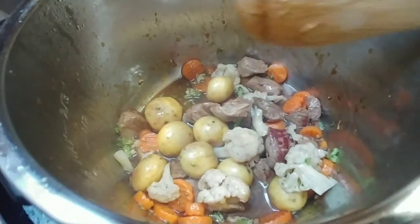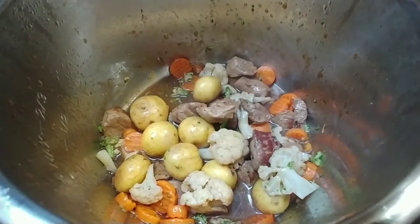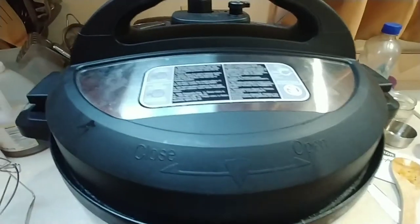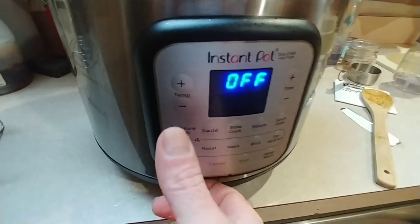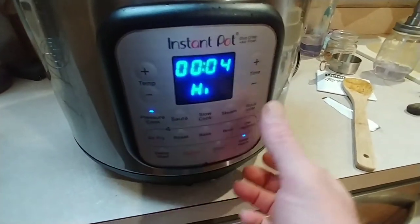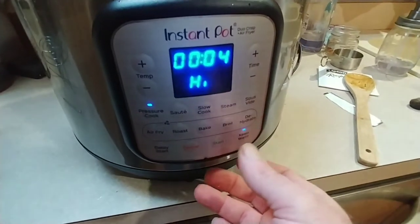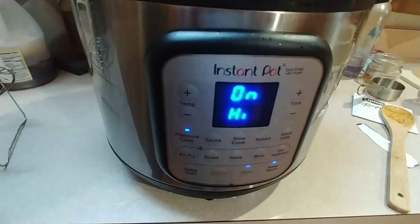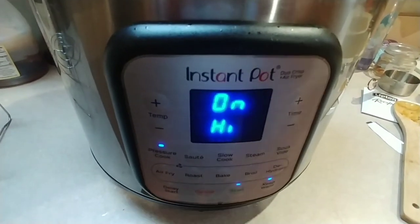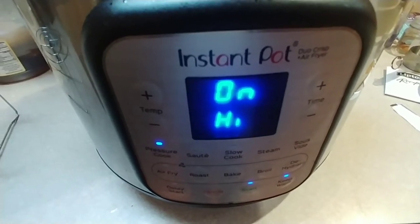Next, you're going to put the Instant Pot lid on. I'm going to set it to pressure cook. Four or five minutes is good — actually, I think I'm only going to do four minutes because this is really just like a serving for one. You just have to make sure that your potatoes are cooked all the way through, so four minutes. We'll see what it's like.